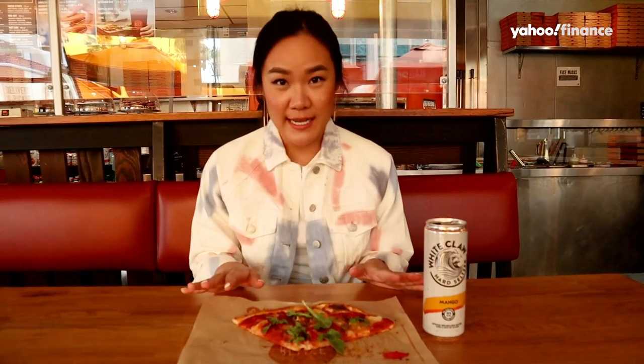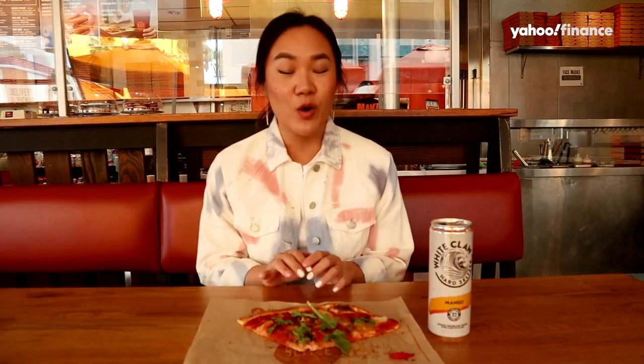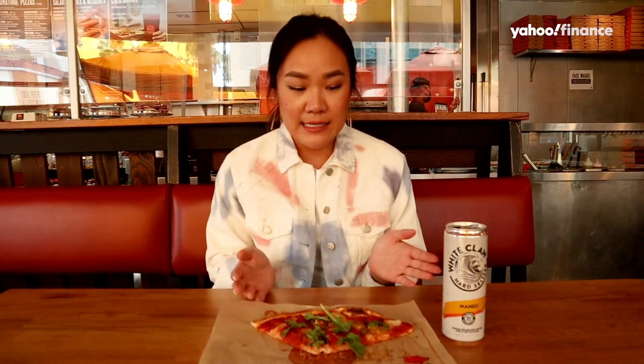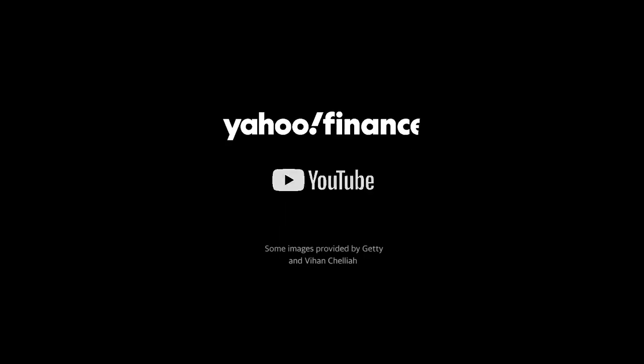Okay, so final verdict on the pizza — as you can see I've eaten quite a bit of it. Overall taste, I'm gonna give this a 4.8 out of 5. I know a lot of my New York friends are gonna question that rating system, but honestly you're just gonna have to come here and try it. The crust is so good with the infused White Claw, and it might not be a permanent item right now, but I think a lot of people are gonna hope that it is.